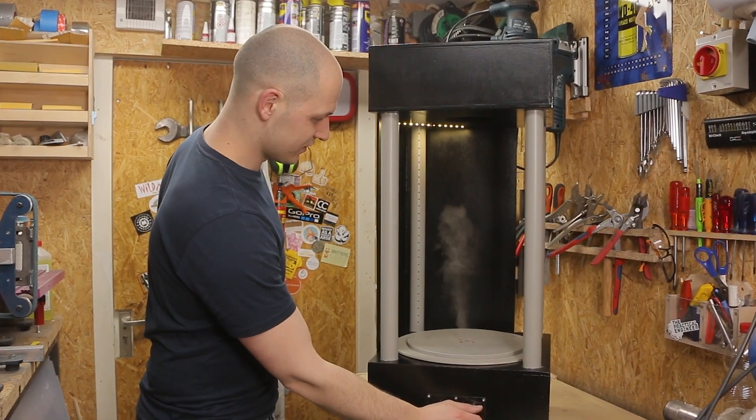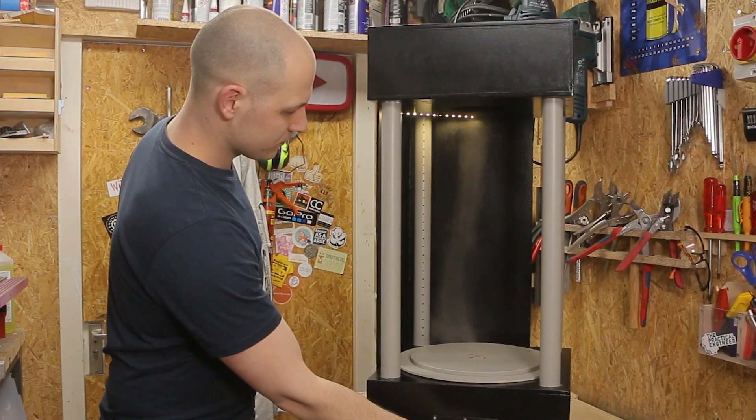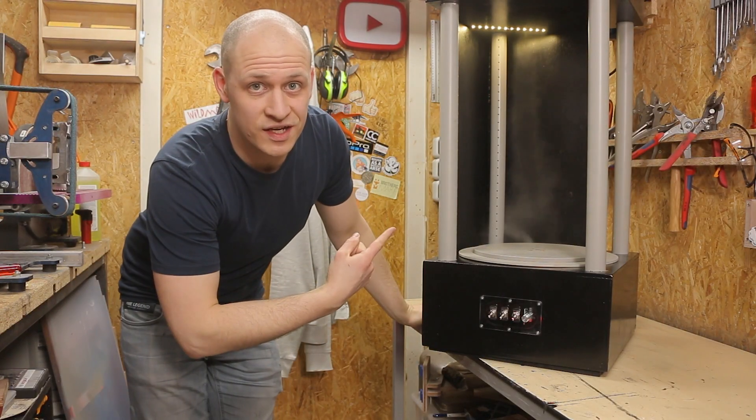If you've ever been to a science museum, you've probably seen one of those cool tornado machines where there's some smoke generated and that's blown around like a tornado. You can play with it, blow it away, see what happens. They look super mysterious but they're a lot easier to make than you'd expect. I'm Emil, the Practical Engineer, and today we're making a tornado machine.